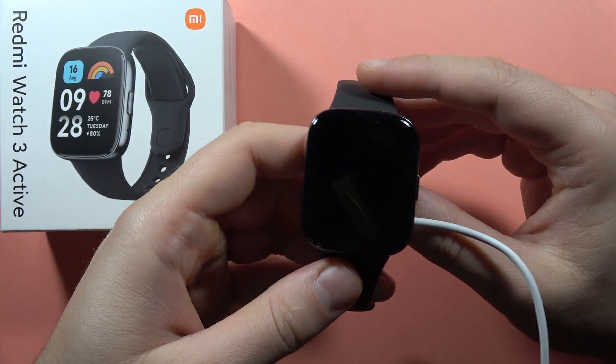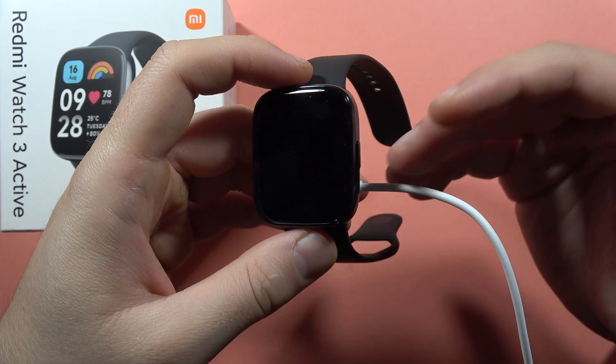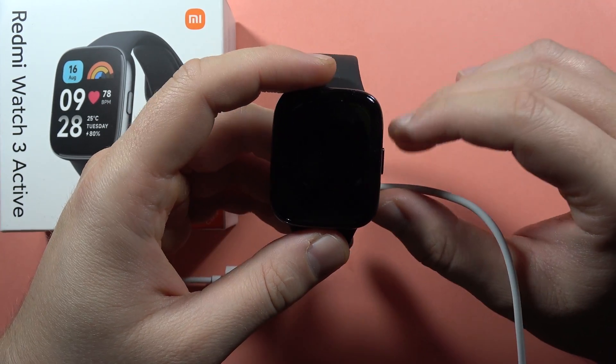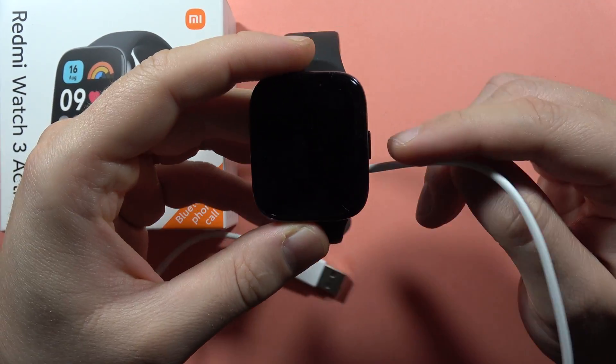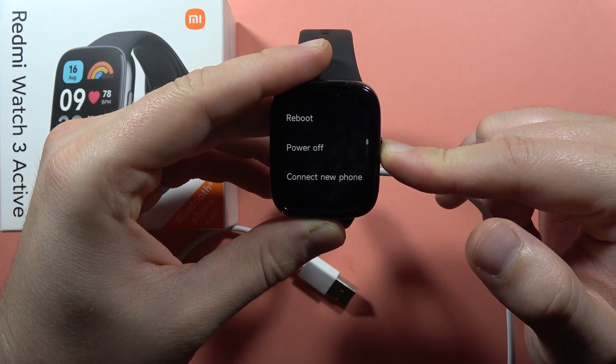Wait for about 30 minutes. There's a chance that the battery of your device is totally discharged, and you have to wait around 30 minutes. After that, click and hold the power button and check if your device will turn on.